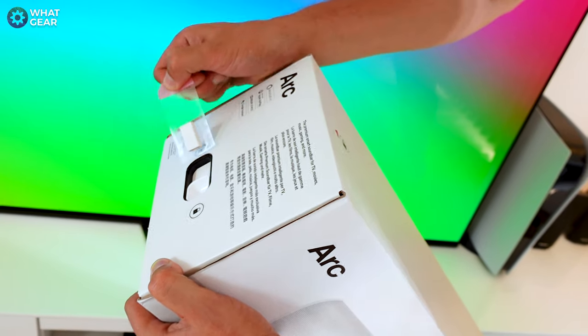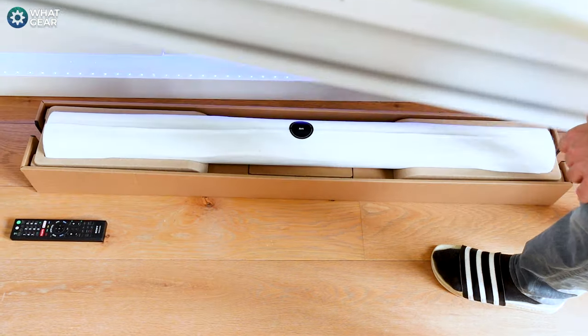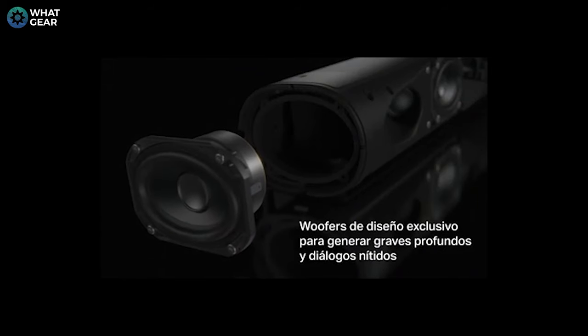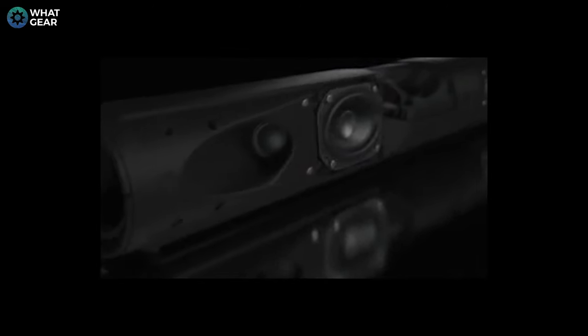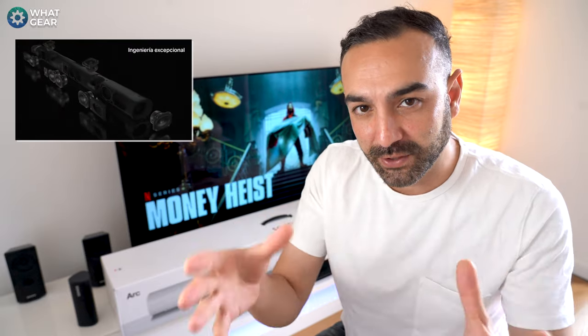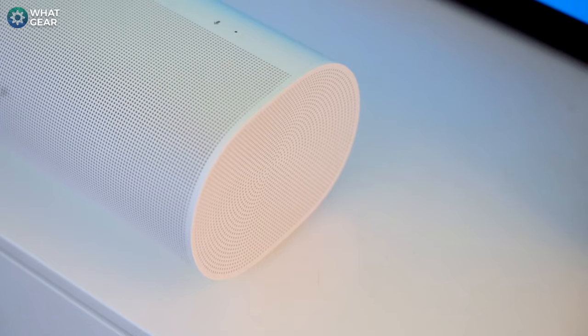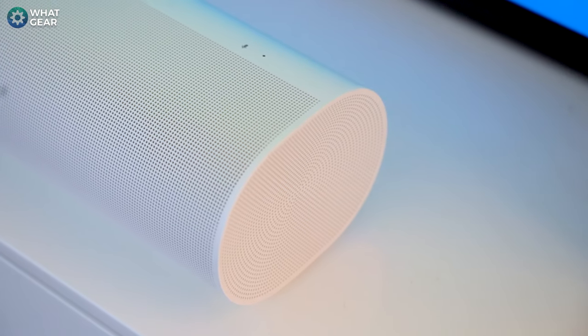The Sonos Arc has 11 digital amplifiers — eight woofers and three silk dome tweeters. The positioning and angling of these are key to the Arc's output performance, especially when it comes to emulating a full surround sound system. Sonos have placed two speakers at either side, two upward-firing speakers which are the Dolby Atmos drivers, and four speakers aimed straight at you.